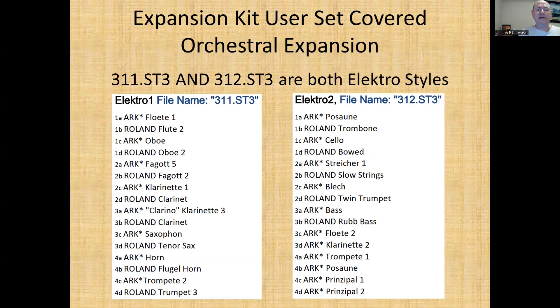These are two sets that have been taken from the orchestral sound. It's kind of interesting — on Electro Two, positions One A and Four B sound like the same, or at least according to my ear they sound the same. But anyway, those are the Electro styles.